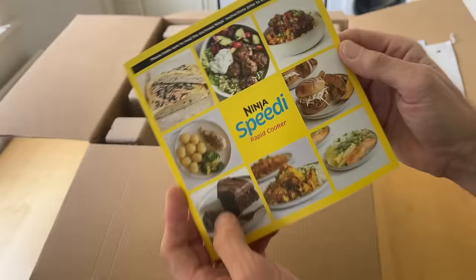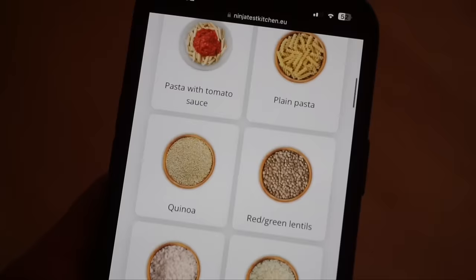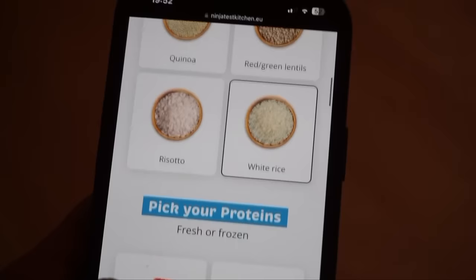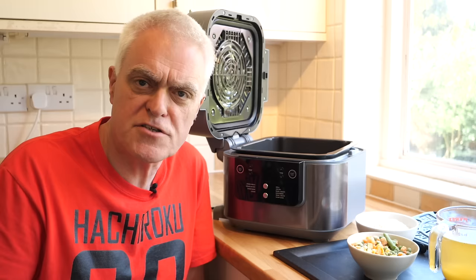It comes with a useful recipe book to get you started, which incorporates descriptions of how the different modes work. Better still, there's a menu builder on the Ninja website which acts like an app and really helps with creating rather tasty meals, even if you've only got the minimum of ingredients.